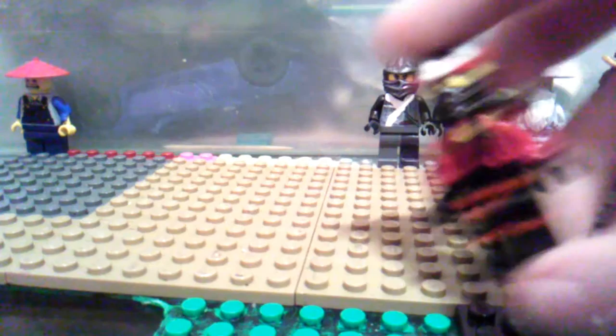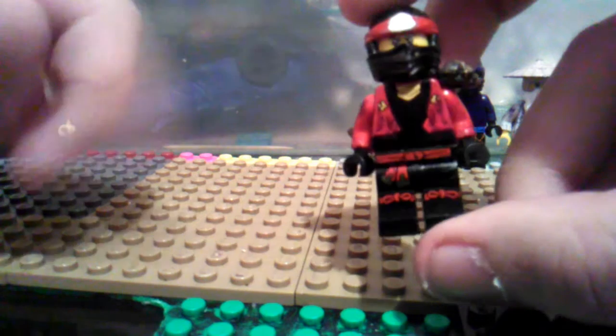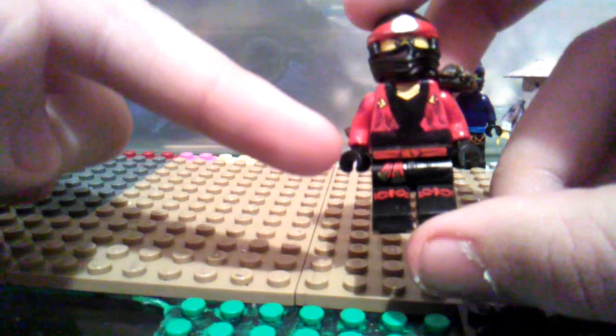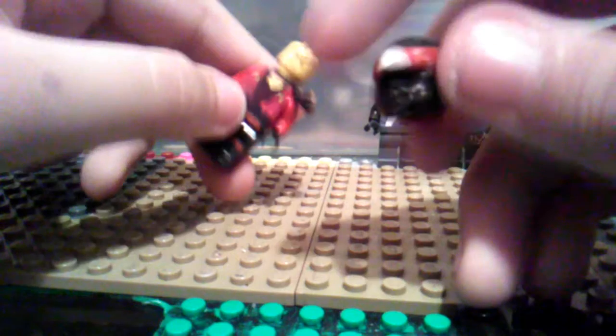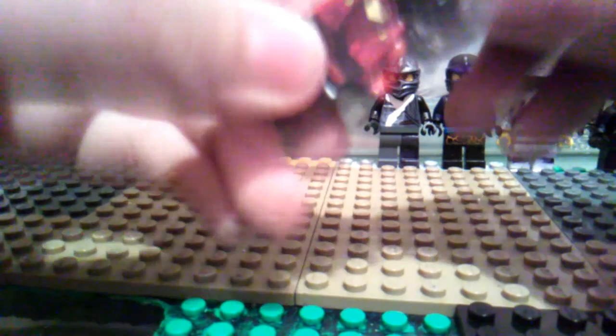Here we have Kai. I did the reboot torso, painted black, then gave him the kimono legs and the skybound legs, and grabbed the skybound mask, painted it all around black, then painted it in the middle white. Grabbed the 2011 armor piece, cut it off, put it right here on my custom one.